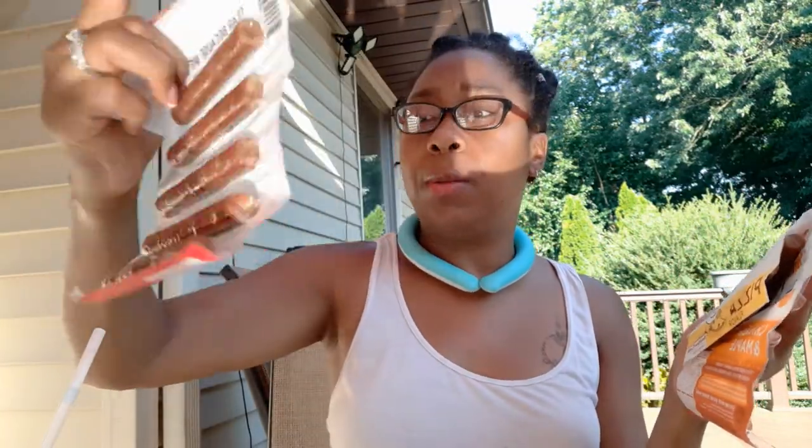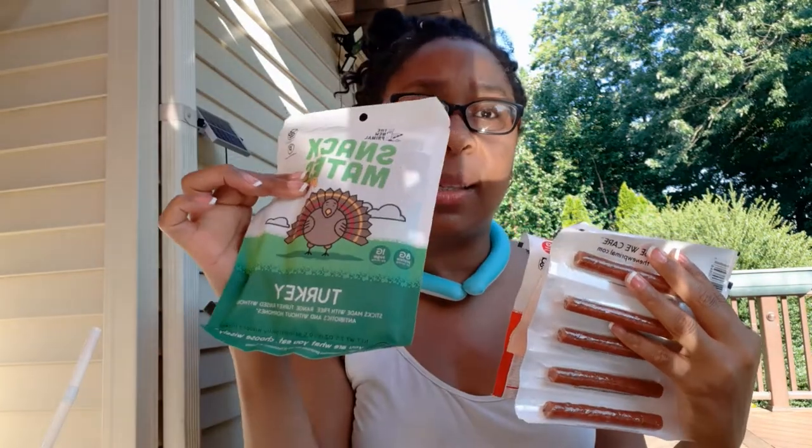I also got these little jerky sticks which are cool. This is called Snack Mates. I got chicken and maple, I got some pizza — sorry it's backwards, I'm filming on my cell phone — chicken and apple, and not sure why this is in a bag but this is turkey. So you got some free range going on, free of antibiotics and hormones. Yep, all of these are that, so more of a natural stick.